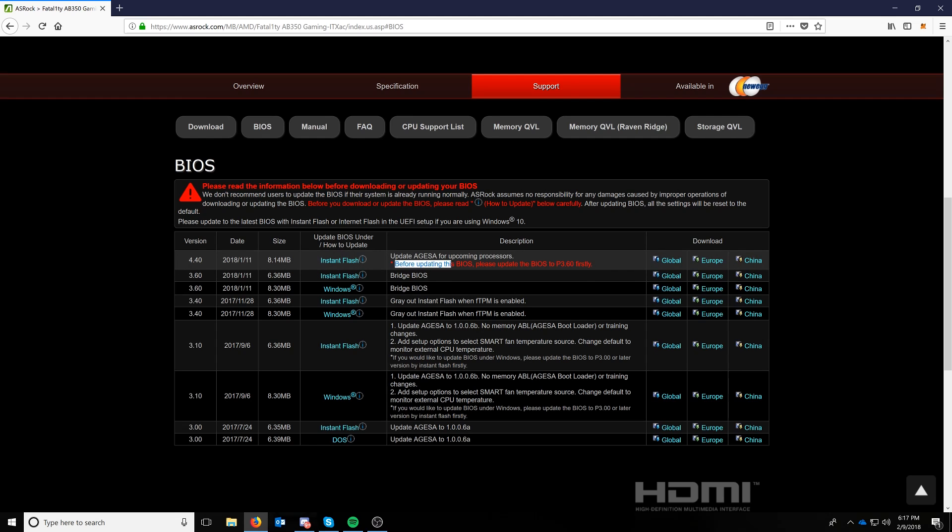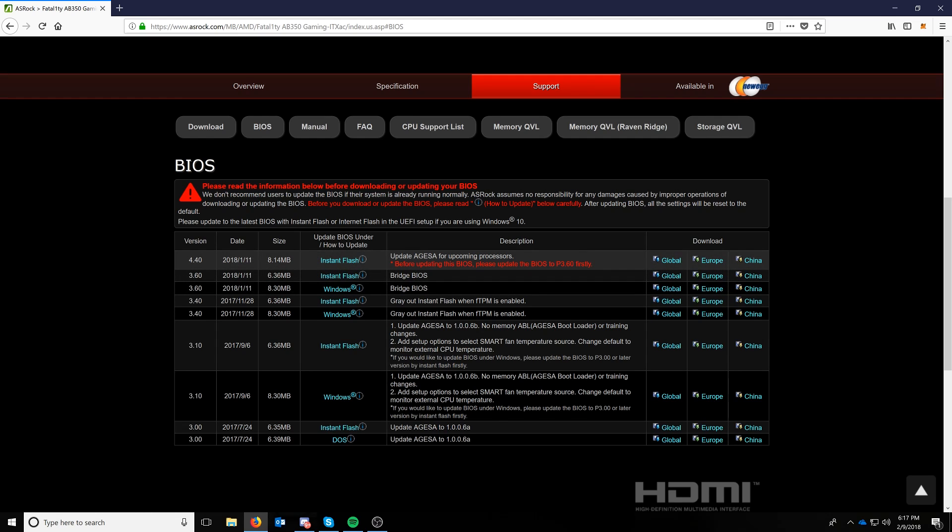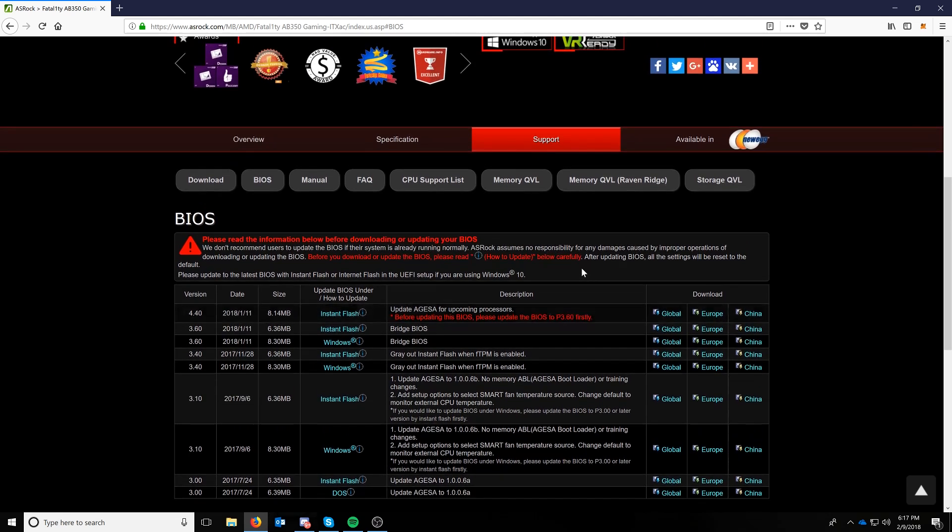Here's where it gets interesting: before updating, please update the BIOS to P3.60 first. We'll be doing the instant flash today because we don't have an OS installed. Also, you won't be able to update this particular motherboard — it doesn't have BIOS flashback — without a previous-generation AMD AM4 platform, so first-gen Ryzen.